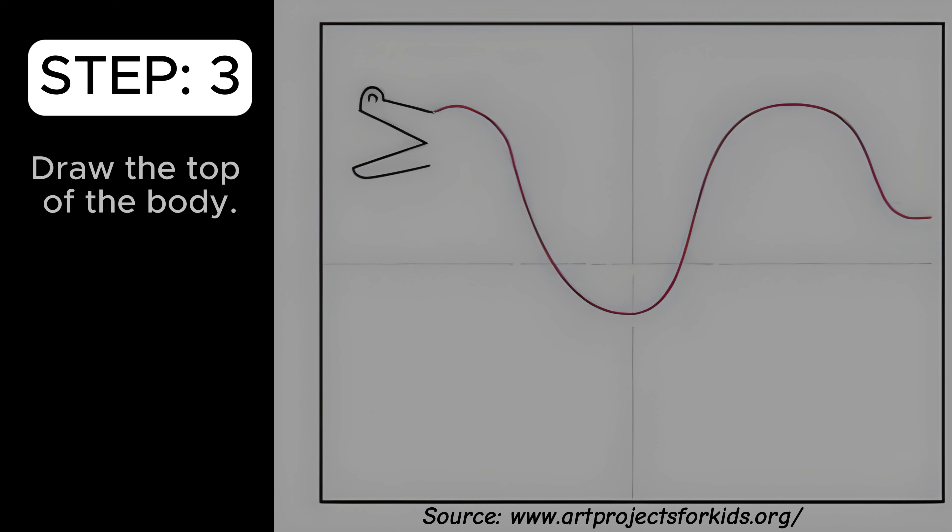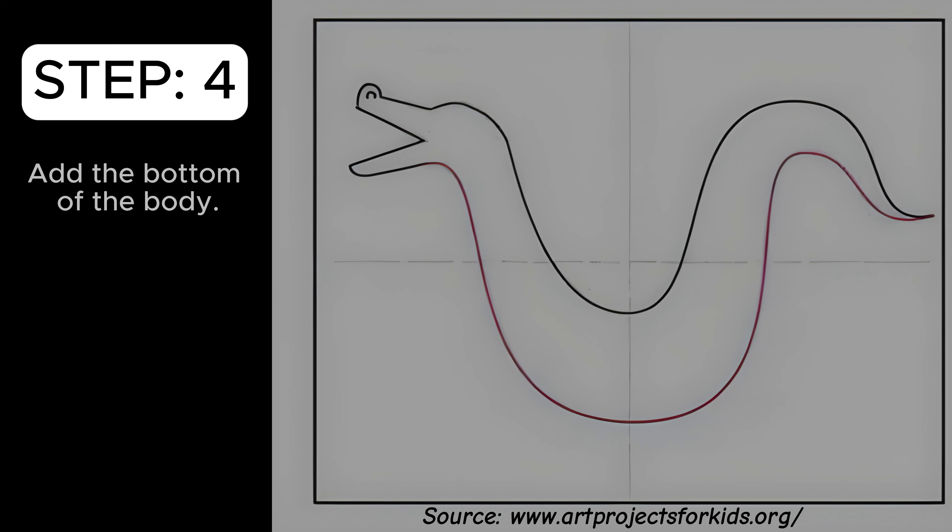Draw the top of the body. Add the bottom of the body.